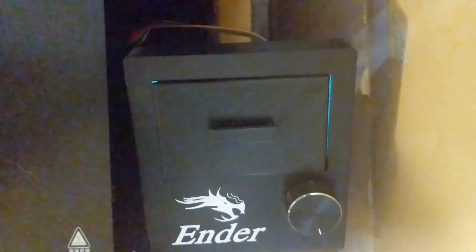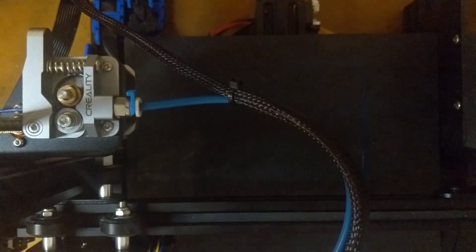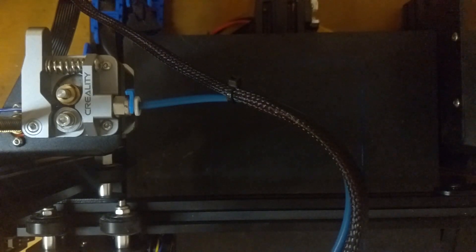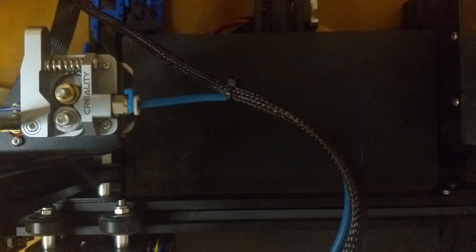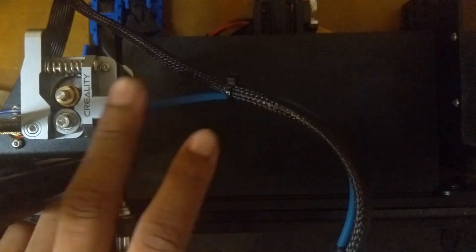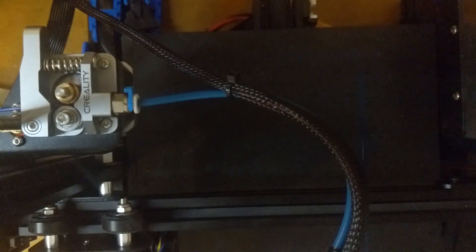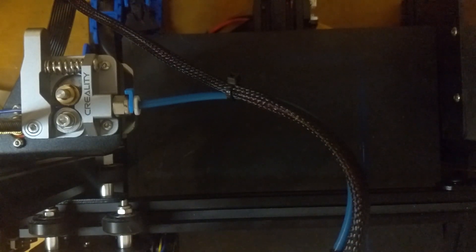The last upgrade isn't 3D printed — I actually bought it from Amazon for about $35. It's the all-metal extruder feeder and it came with nicer Bowden tubing and a bigger clamp for the Bowden tubing, making it easier to take on and off and more stable overall. I would definitely recommend buying this one.